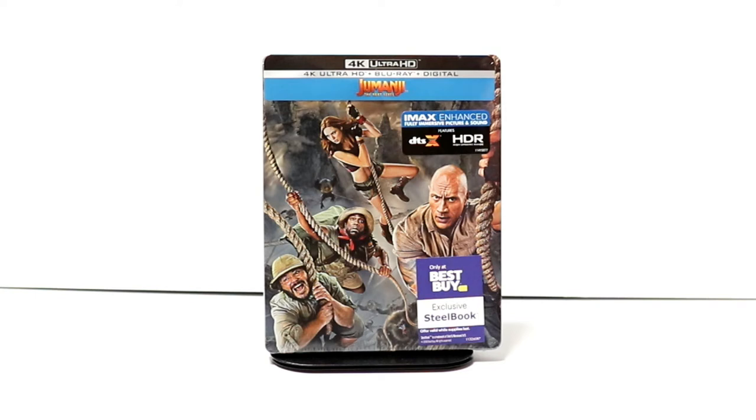Hey, Tony here. Today we're doing an unboxing of the Best Buy Exclusive Steelbook for Jumanji: The Next Level, so stay tuned.